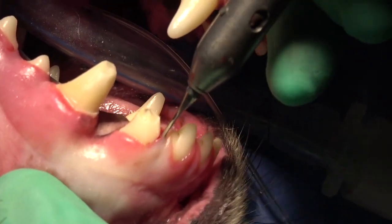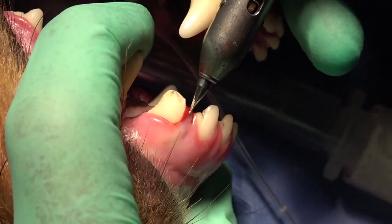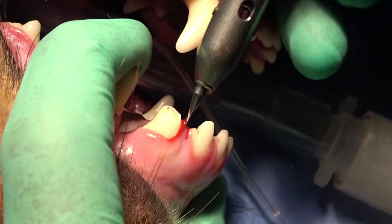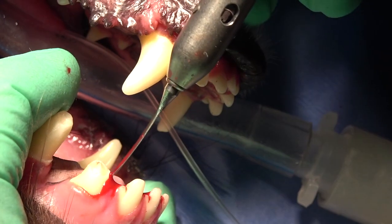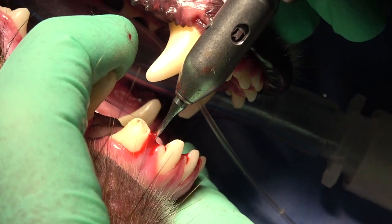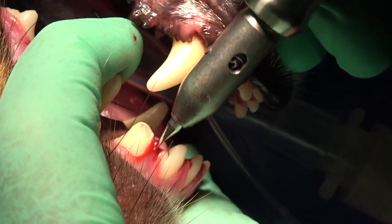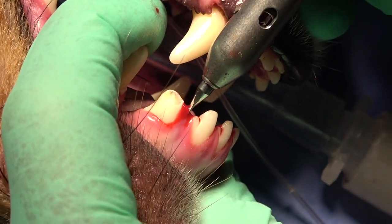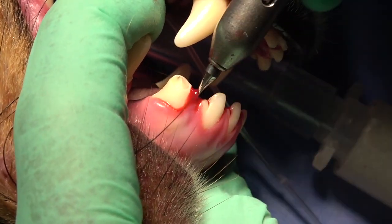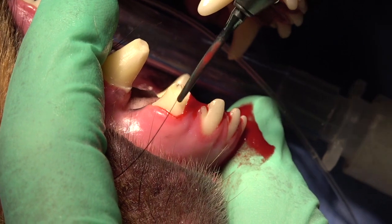It comes in extremely handy in the following circumstances. I like to use this for the lateral incisors of the maxilla of the dog because those are difficult extractions to begin with. Although they've got curved surfaces, which is not specifically the best for the Vet Tome because of its flat periotome-like surface, there is some bending that can occur with that tip.